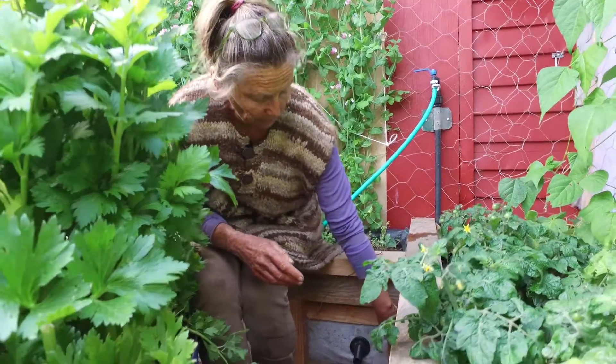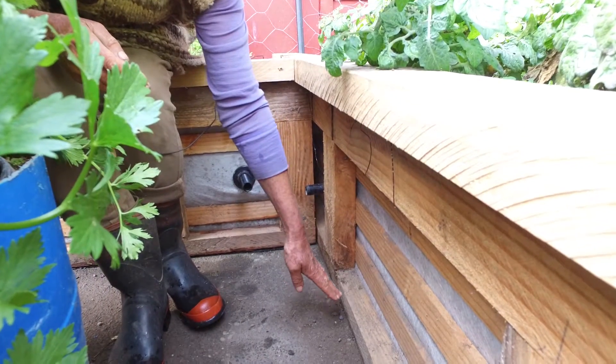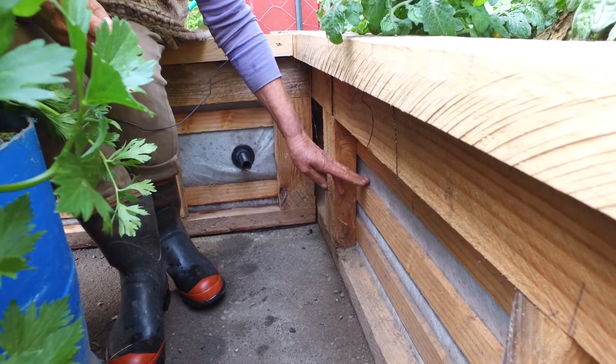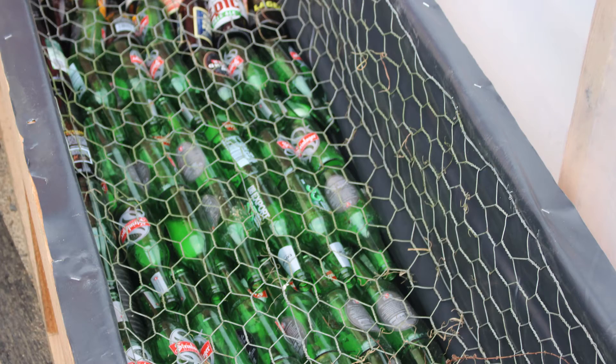These are the overflows here. The geotextile cloth sits right on the ground, the plastic sits on that, and then up to this level here — which is about 20 centimetres — it's filled with glass bottles. The glass bottles hold water, but they also hold up the next layer of weed mat, which holds the soil.